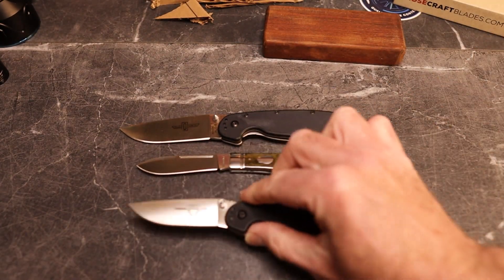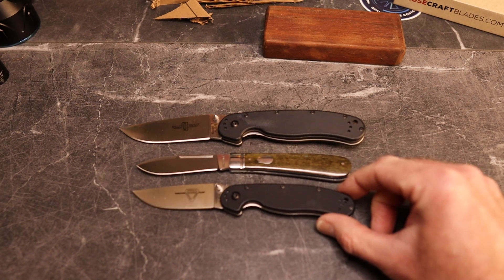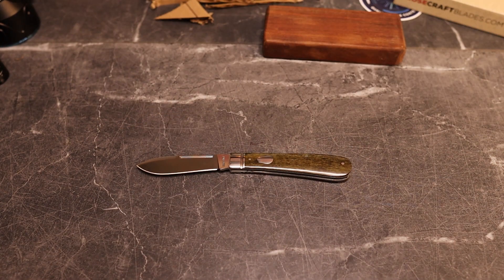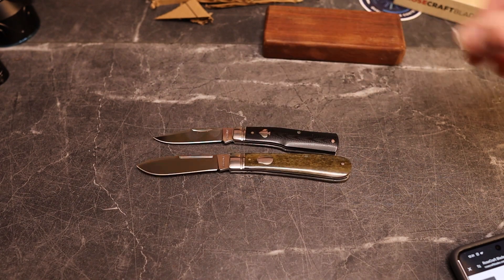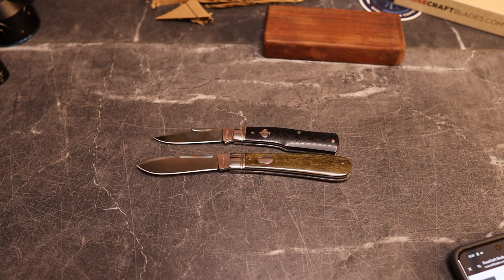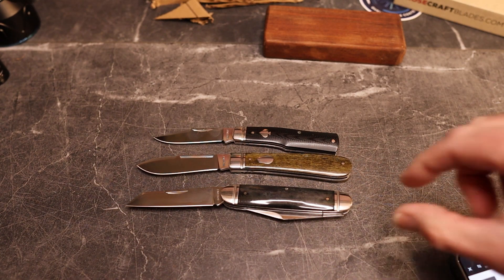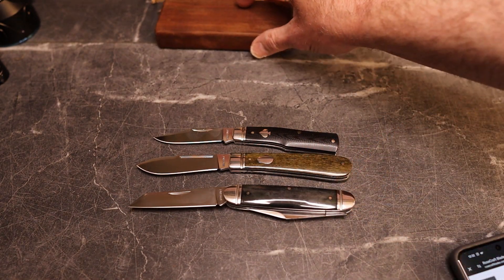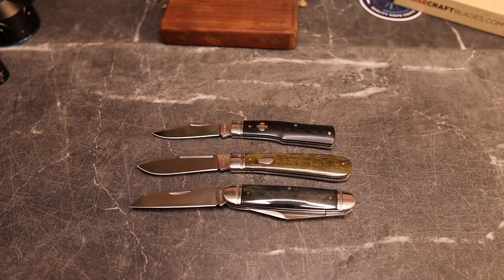Time for some comparisons. We have the Ontario RAT 1 and RAT 2 — it's a lot smaller than the RAT 1 and about the same length as the RAT 2. For Rosecraft comparisons, we have the Savage Creek Gunstock, one of my favorites that I bought, and then the Briar Patch Jack. It's roughly the same length as the Briar Patch Jack with one blade open. The Briar Patch has two blades and is available — use code KNIVESFAST at Rosecraft for 10% off, or KNIVESFAST10 at Traditional Pocket Knives.